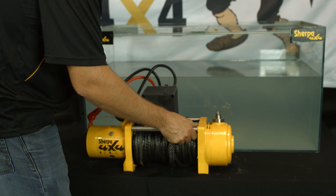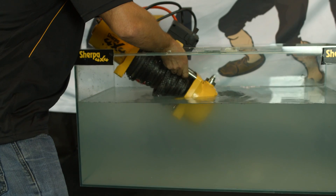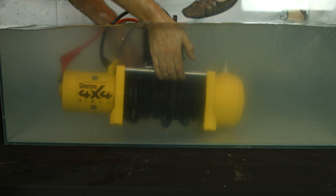So as mentioned, we're going to leave this winch submerged for the next eight weeks. We'll check back along the way and post our findings and progress. After eight weeks, we're going to test the winch and pull it down for all to see.